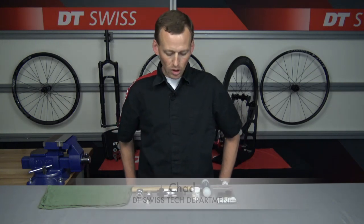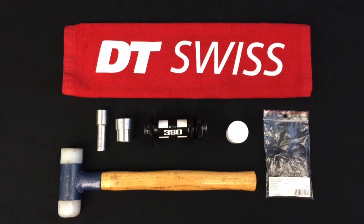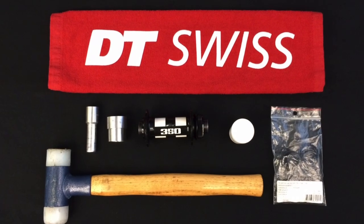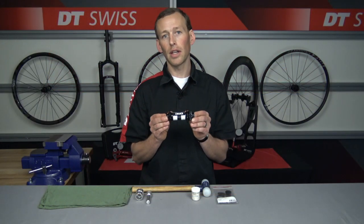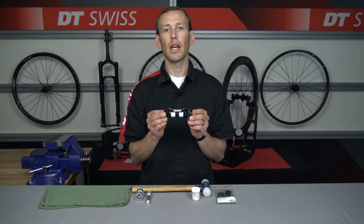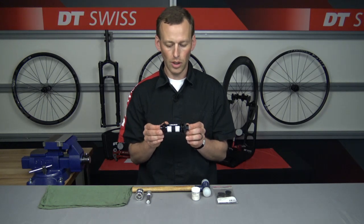Hi, I'm Chad here with DT Swiss and we are going to go over the torque cap conversion kit onto your boost 350 hub. This kit is only available for 110 by 15 millimeter boost front hubs. You cannot take any DT Swiss non-boost hub and make it a boost hub. So with that said, let's get into the conversion.